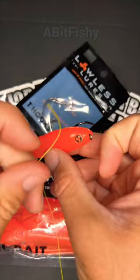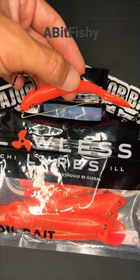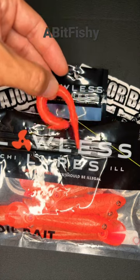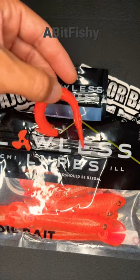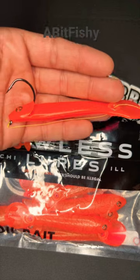Tie your knot of choice to the eye of the hook. This is how it should look after you tie your line to your hook. You just throw it out, give it little twitches, and it coils and uncoils just like that. I've never used this bait before but I'm going to very soon. Let me know what you guys think.